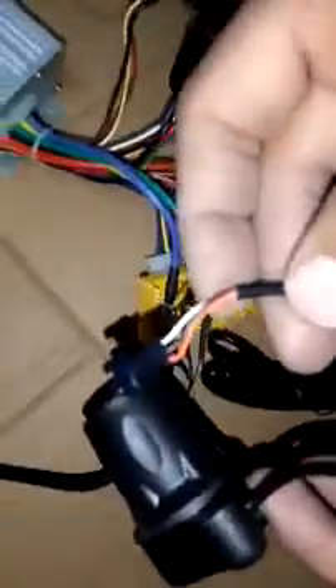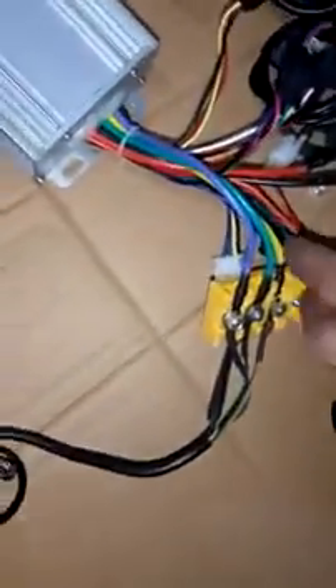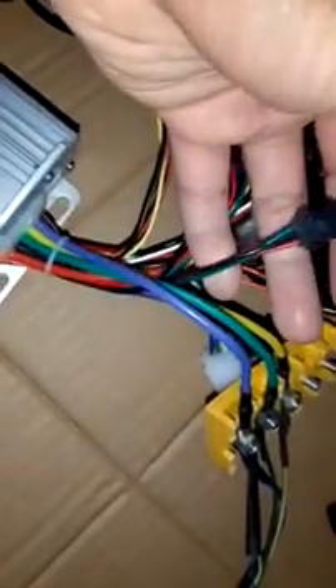The half twist throttle cable — as you can see, there are three wires coming out of the twist throttle, and those three wires attach to the corresponding connector.